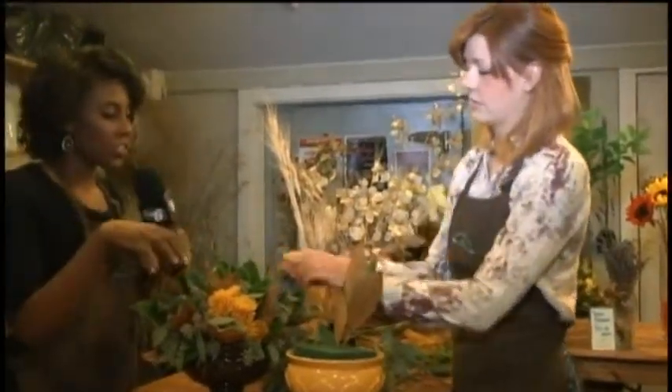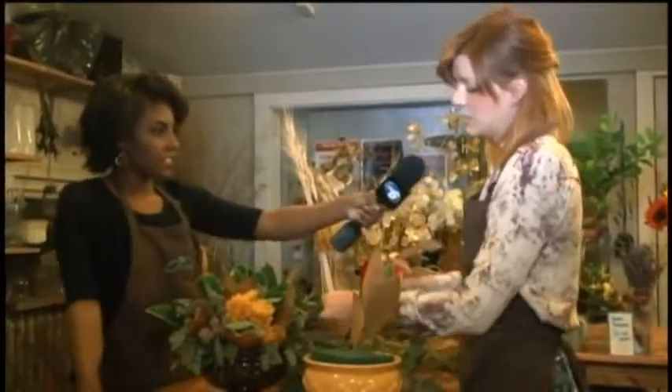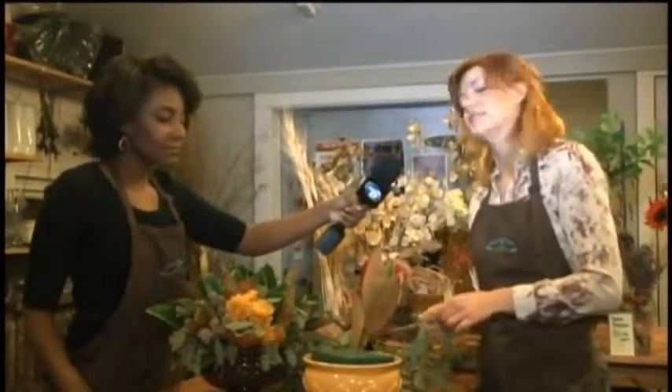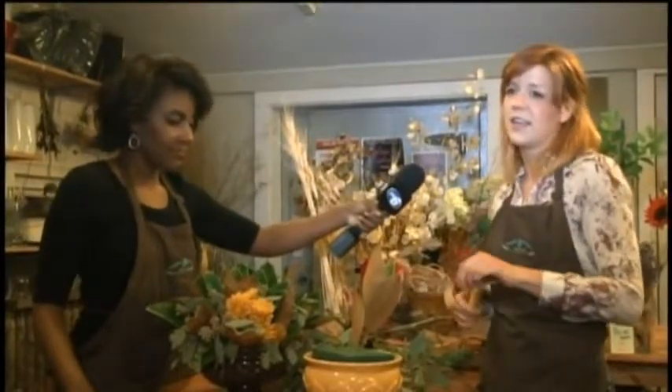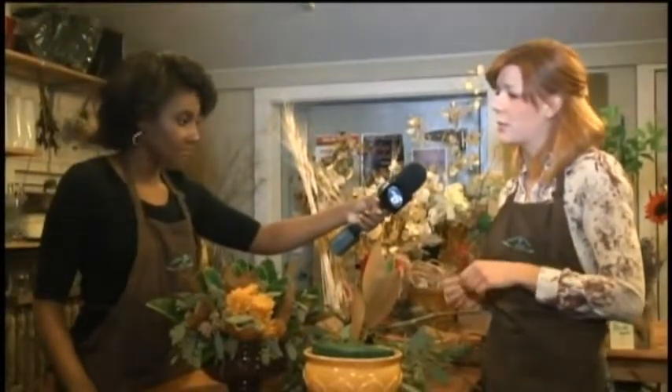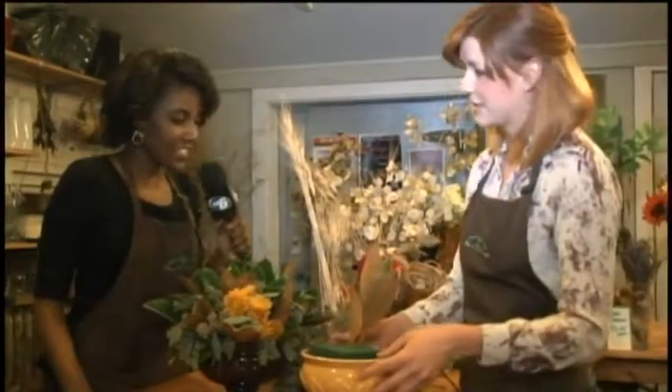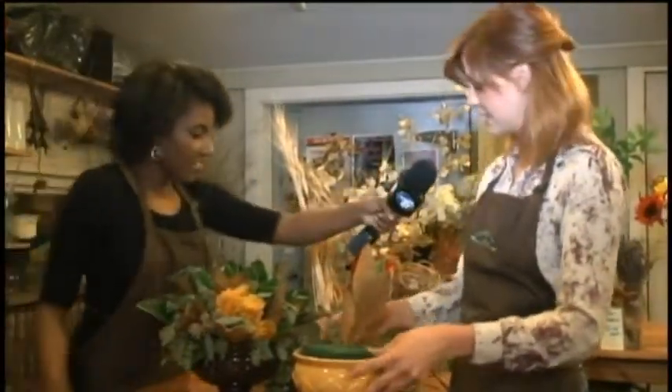Is this something that people can learn in the class? Yes, absolutely. We do centerpiece classes, wreath making classes, and flower arranging classes. And then we have a really interesting one coming up with birch bark — we're making wine holders. It's just a good holiday gift. There will be a wine tasting and all that.